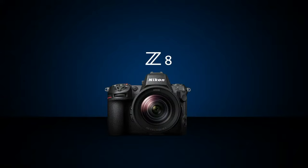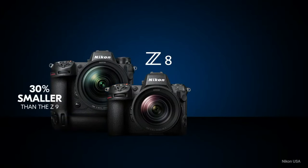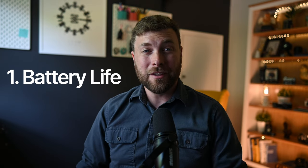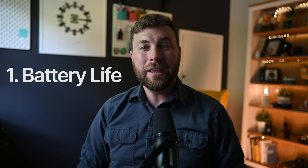Now let's talk about the key differences between the two. The biggest difference is the size. The Z8 has been called a baby Z9 by some reviewers, and that's because it's significantly lighter. Weighing in at 910 grams versus the Z9's 1,340 grams, the camera is significantly smaller and lighter, but that comes with a few sacrifices. The first is battery life, which is about half of the Z9's. The Z8 uses the smaller EN-EL15C batteries that are used with the Nikon Z6 and Z7 series, as opposed to the EN-EL18D's that are used in the Nikon Z9.